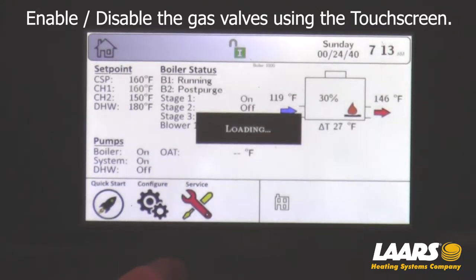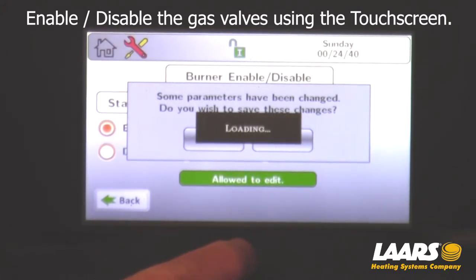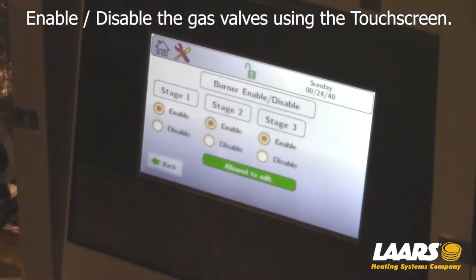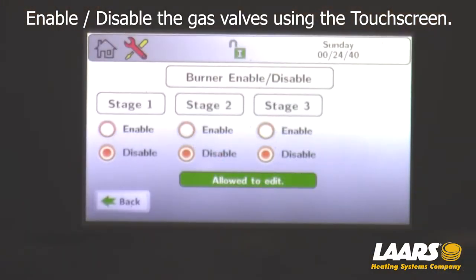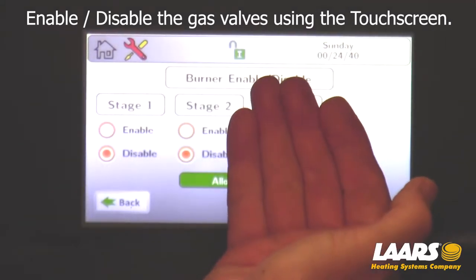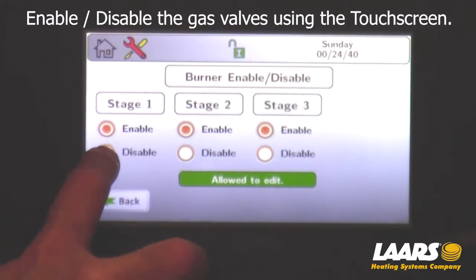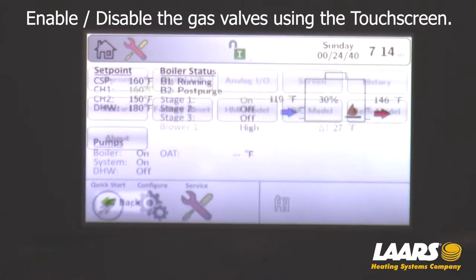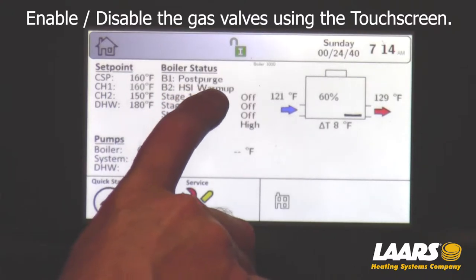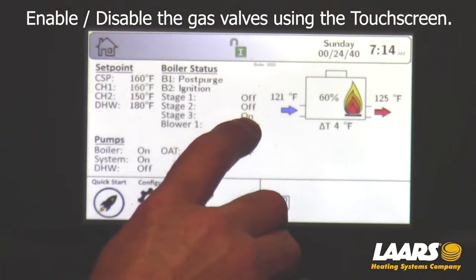I'm going to go back in here again — Service, Burner — and I'll enable these stages for an example. If you only have a single stage boiler and you choose to shut off valve one, it automatically will shut the other valves off. You should be able to go in and put this in as two igniters. So if you've only got one igniter and you've got a two-stage boiler, it's only stage one and two. The igniter is under stage one — that's why when we tried to change it, it changed both stage one and two. Valve three is now in the on position.